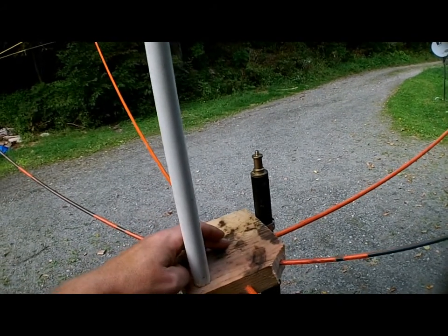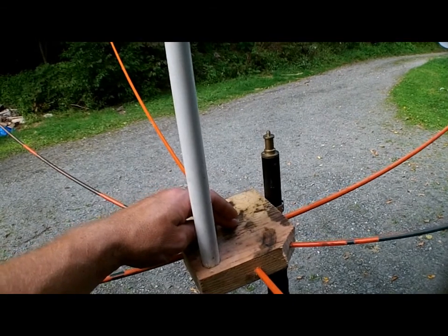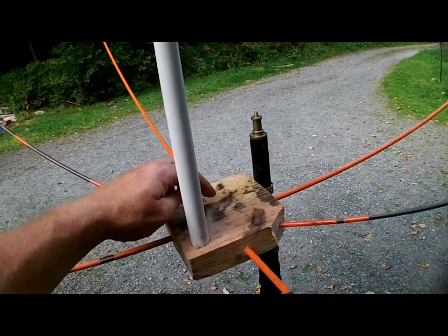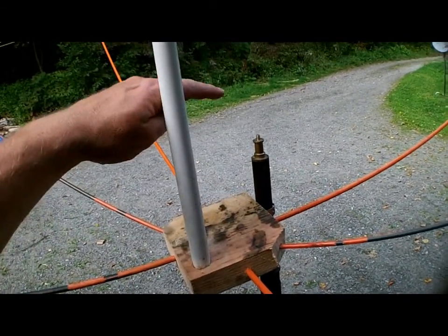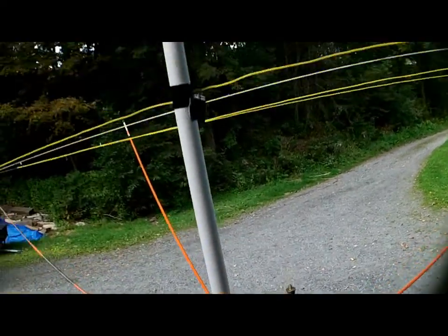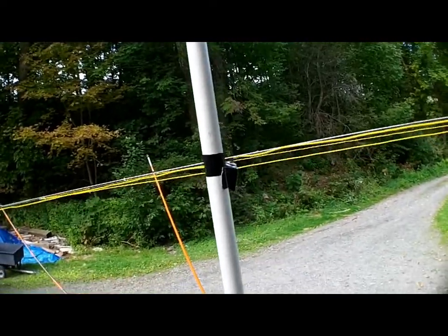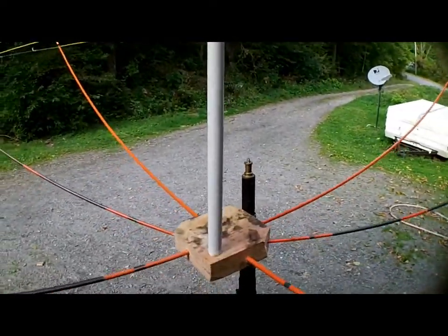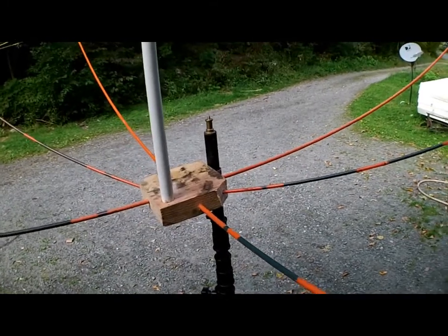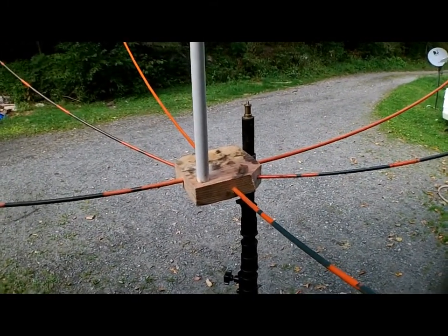I'm going to try it anyway. The push-up pole, which will be permanently fixed, is going down through the center of this and coming up about this far. Then I have a piece of PVC which will go up to stack the 7-element VHF quad on top of it. We'll see how that goes. But basically, that's the gist of it — I'll give you the specs.